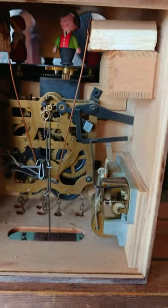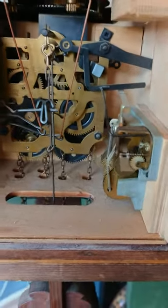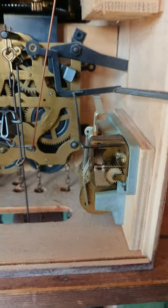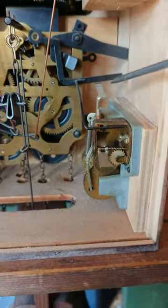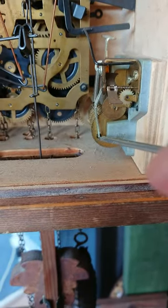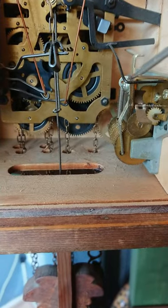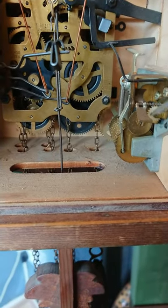Tips on why your music box might not be working. If you look, the screw is over here. What happens is the lever pushes down, releases that bar there, then the cuckoo sounds and that bar lifts up to release the fan.